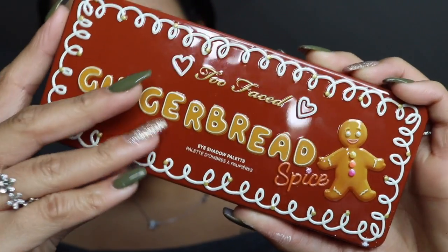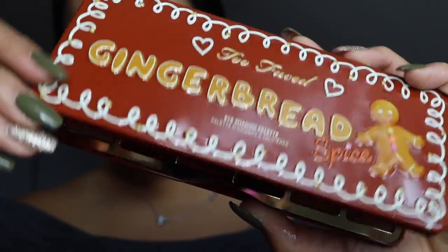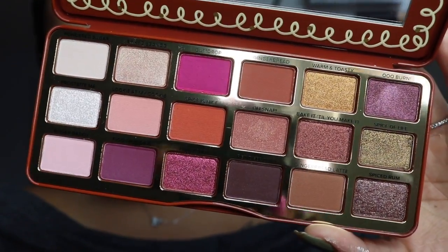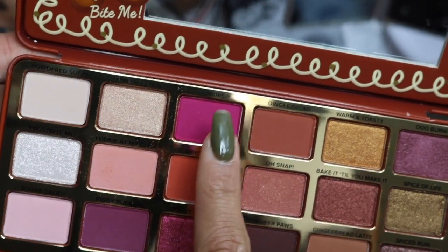My eyes are primed. First I'm going in with this orange shade called Spices and I'm using that as my transition shade. Next I'm going to lay down the shade Gumdrop right on top of that orange and just blend it in.